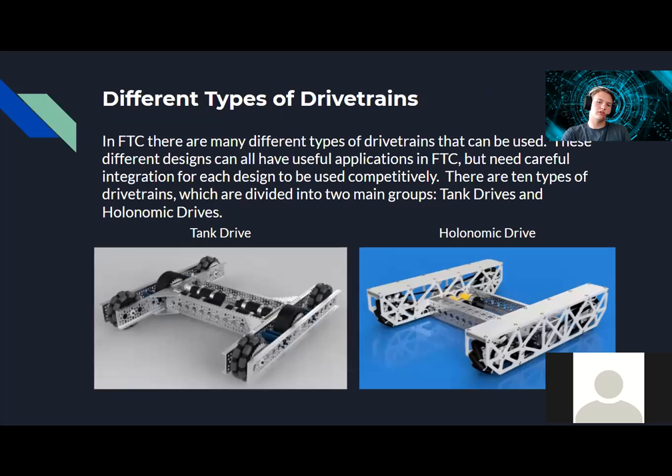Moving on — what are the different types of drivetrains? There are two main different types: tank drive and holonomic drive. Both are commonly used in FTC and both require integration with software, hardware, and the rest of your robot to be used to their fullest potential. There are five subgroups of each — five for tank drive and five for holonomic drive.